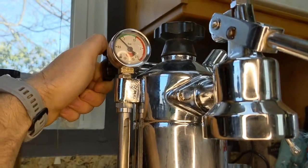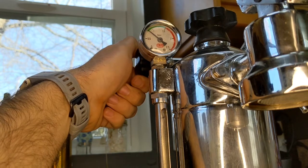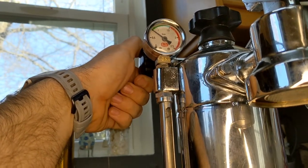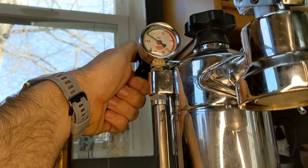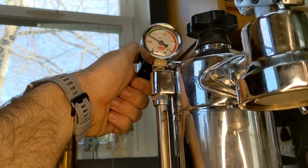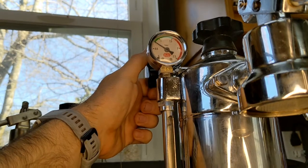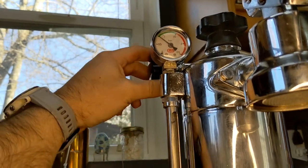If you just do the steam gently, you can hear the click — otherwise if you have it on too high, you won't hear it. So we're checking to see where it comes on. Right there — I just heard it click, so it's on at about 0.6 bar. And it's going to shut off — right there. So actually, that's perfect.